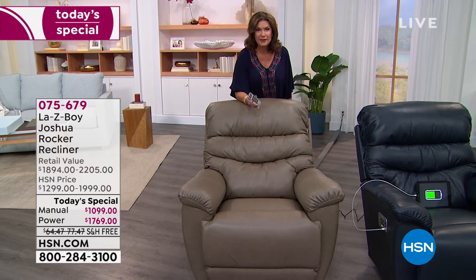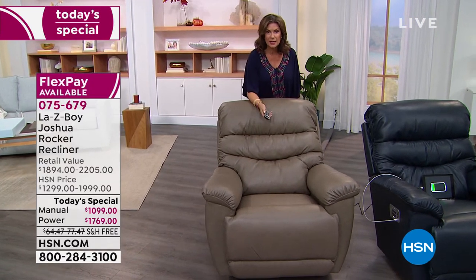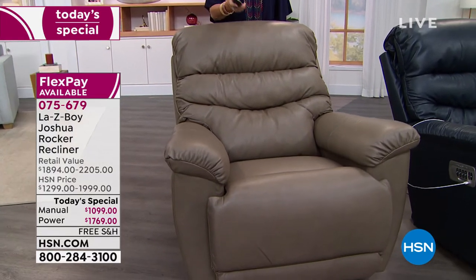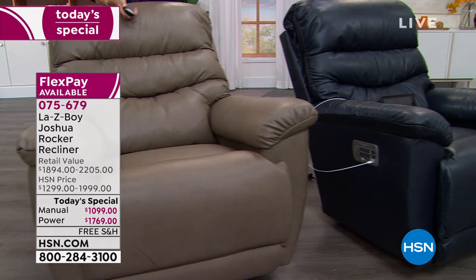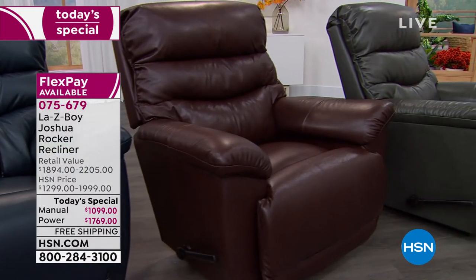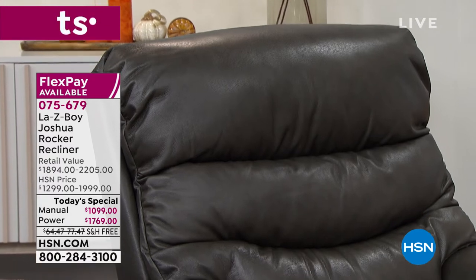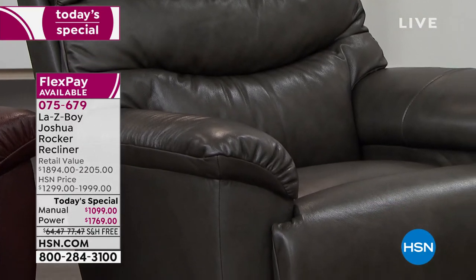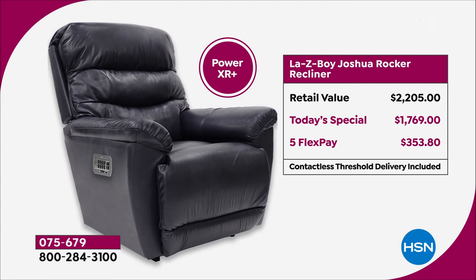A year and a half since we have brought you any Lazy Boy in leather. We brought it in something we have never been able to bring you before. Joshua is their number one — it's their most popular silhouette when it comes to recliners. We brought it to you in leather for the first time. We have limited quantities. You are getting the best value absolutely anywhere. Not only that, you're getting a better value on the power. For what you pay for the power recliner — which is completely motorized, completely touch controls — you would spend about the same on a manual out in the retail market. So why would you do that? Buy the power and sit back and enjoy it.